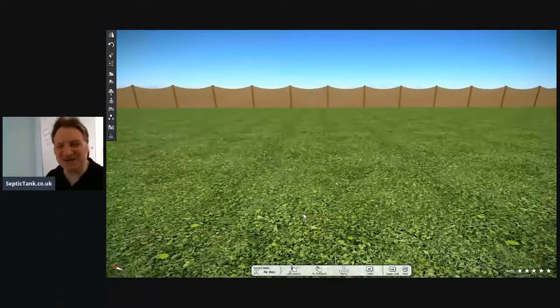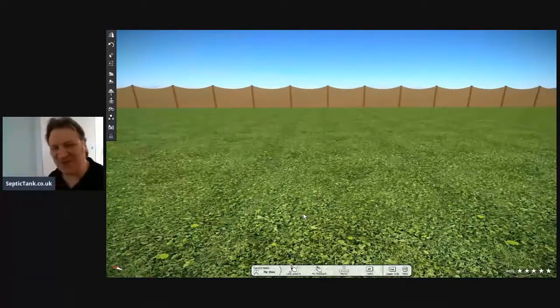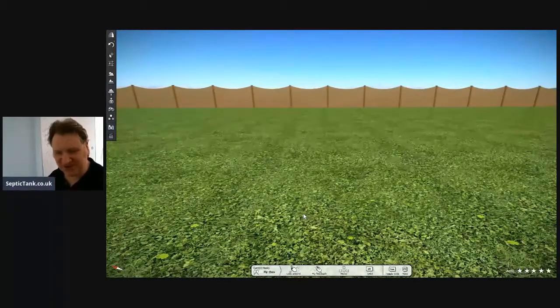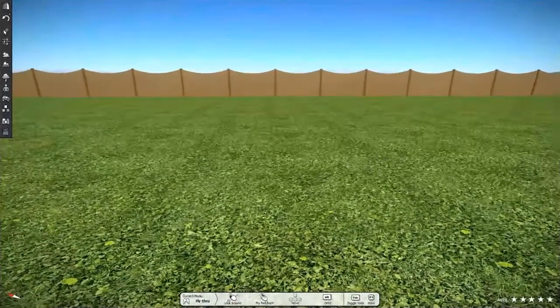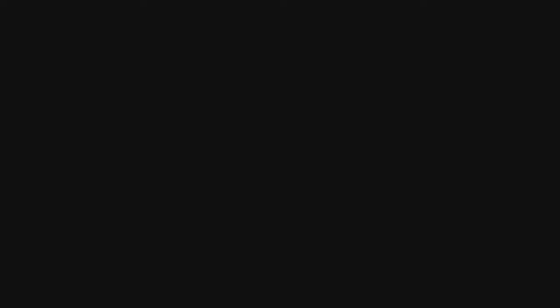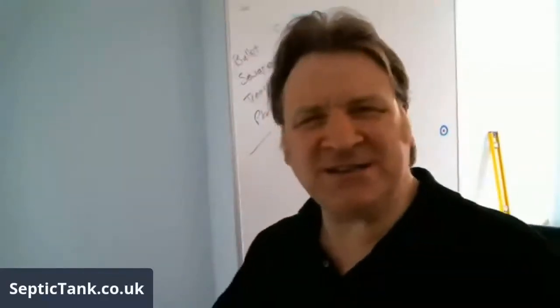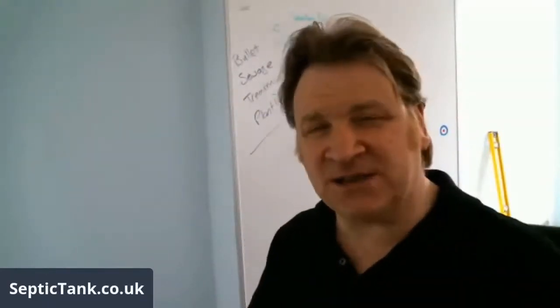I'm always a bit dubious after I've made these models — is it going to work? Is it not going to work? Bullet septic tanks versus onion septic tanks. Sorry about the glitches.